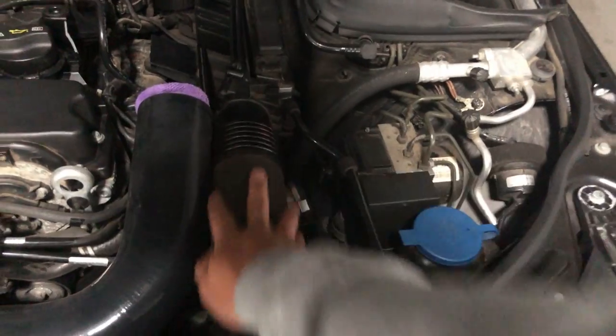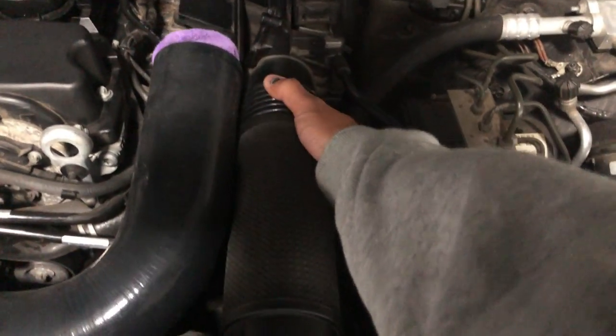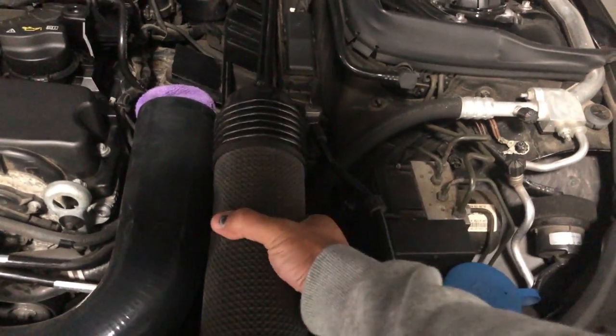Next, let's remove this tube by pulling it out of the way so we can remove the rest of the air box. Just pull it towards you and lift it up and it comes right off.